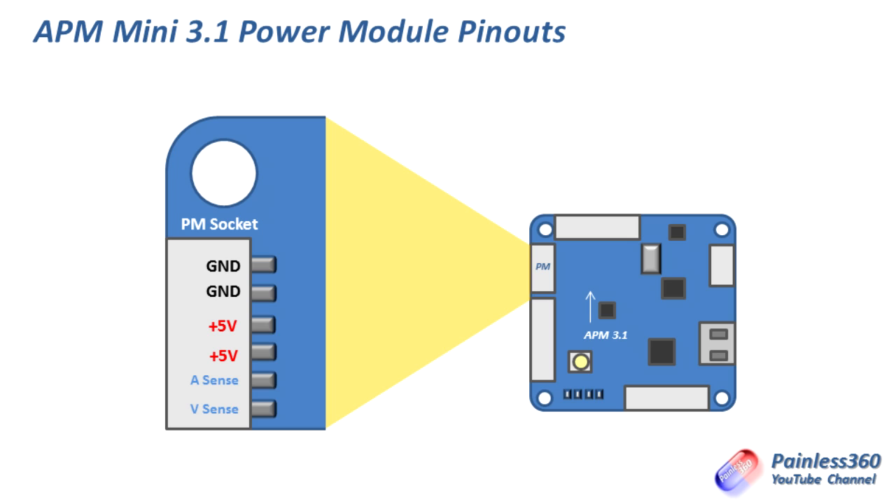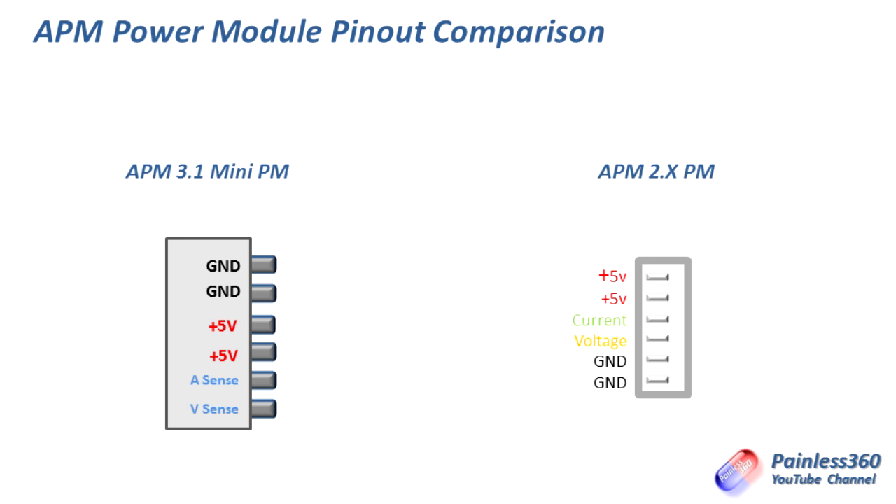Putting these side by side, you can see that the ground, plus five volts, and sensing lines are in completely different places depending on whether you're running an APM Mini or an APM 2.5, 2.6 or 2.7. This is where the problem comes — you need to make sure when ordering the power module that you order the one made for the specific version of APM, i.e. 3.1 or 2.x, that you are using.